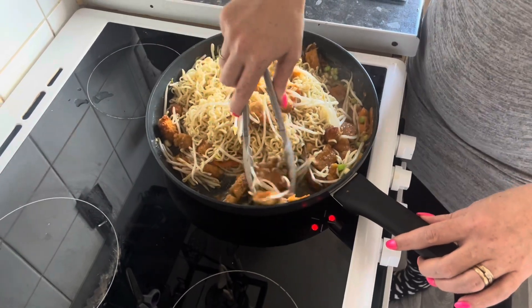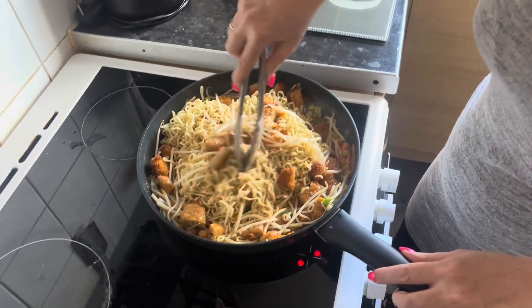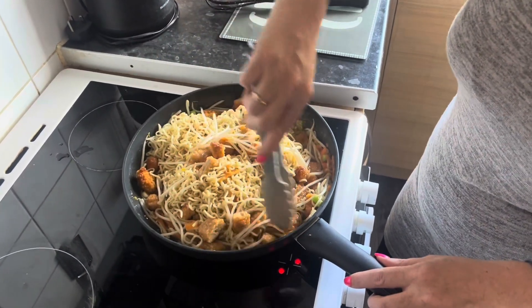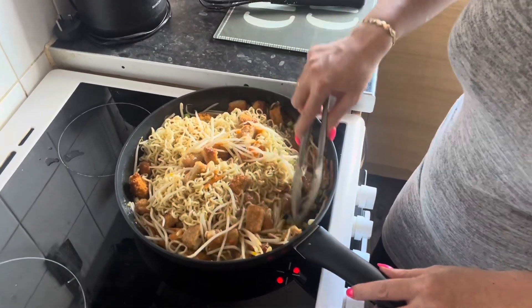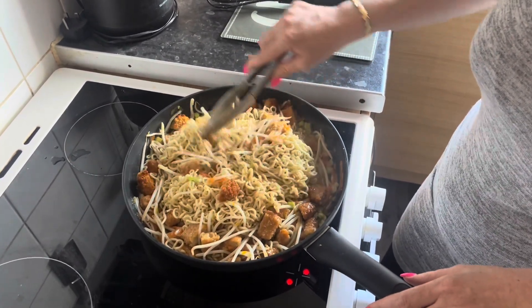I'm just fed up with the cost of living — prices for takeaways are just extortionate. So I've decided I'm going to start trying to do my own takeaways, fakeaways! And if I can make them half as good, I'll be happy.